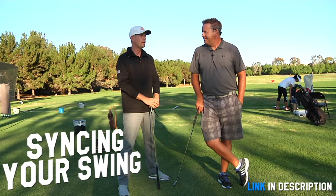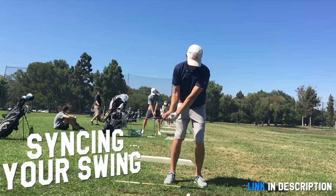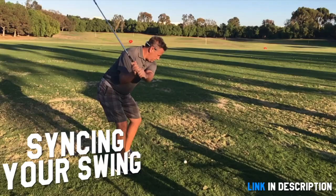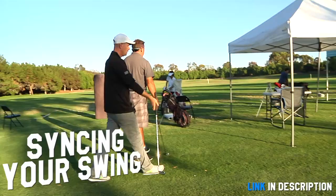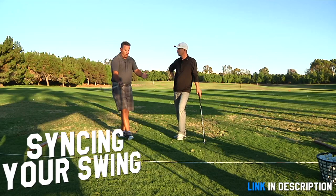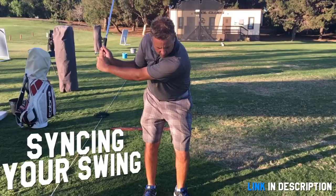Of all the different things we've talked about and worked on, the thing without a doubt that's helped me actually improve and get better is changing my concept about syncing the swing. To me, it is the single most important thing in the golf swing. It's not lag, it's not how open your hips get at impact, it's not hitting a draw or a fade — it's whether you can get your arms to the same spot on your chest every single time.